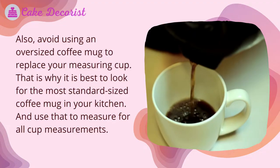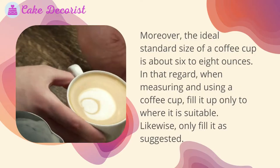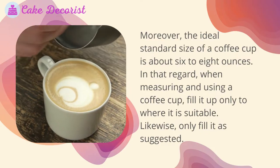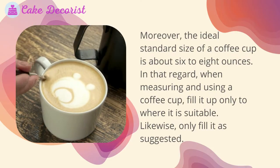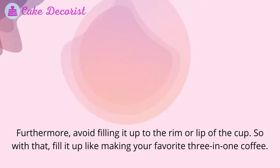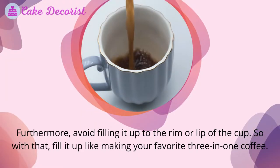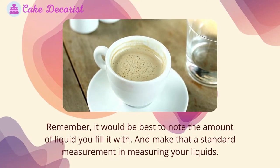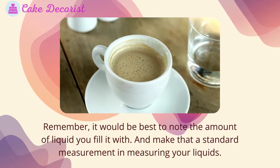Use that mug to measure for all cup measurements. The ideal standard size of a coffee cup is about six to eight ounces. When measuring with a coffee cup, fill it up only to where it is suitable — avoid filling it up to the rim or lip of the cup. Fill it like making your favorite three-in-one coffee. Note the amount of liquid you fill it with and make that a standard measurement.